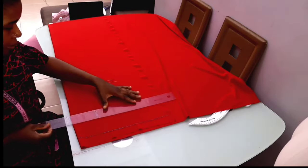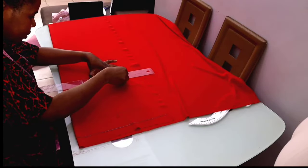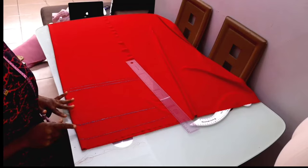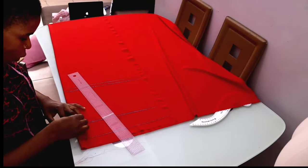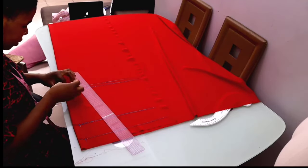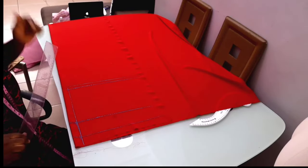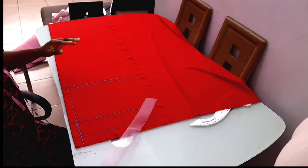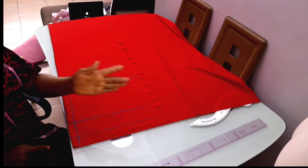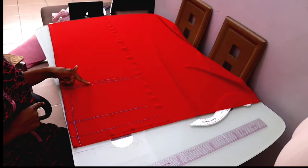I'll extend the lines. I'm going to mark my zip allowance — this is the back — and I'll use one inch as my zip allowance. Don't forget to enter in by half an inch on the waistline so that you can plant the zip allowance to avoid it bulging out at the back. This is my zip allowance, this is my guideline which is the starting point, this is my armhole length, this is my width length, and this is my seam allowance for the waistline.